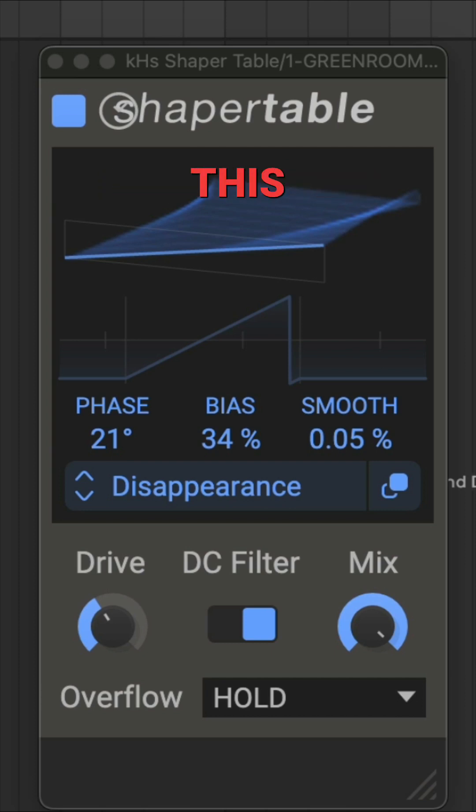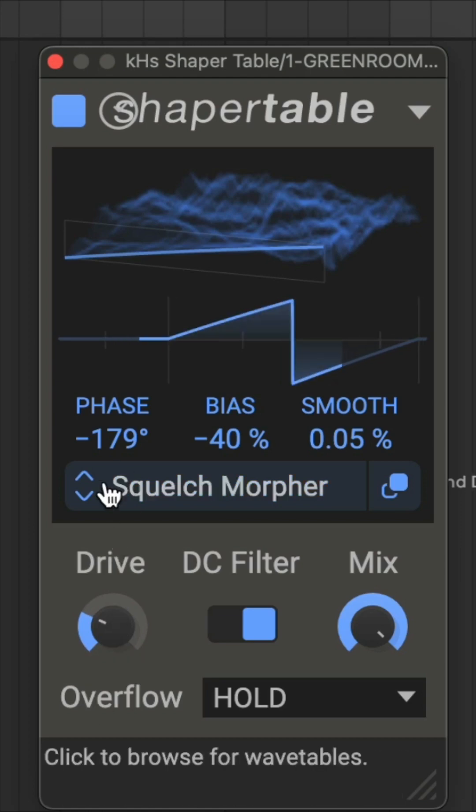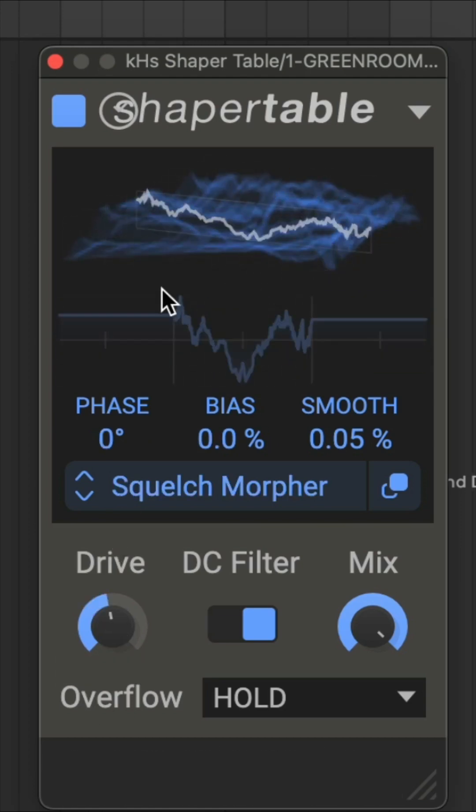You can really just destroy a bass sound with this, cruising over a wave table or increasing the phaser bias — it gets noisy. If you have the Killer Hearts bundle, it comes included, and if you don't, it's like 20 bucks right now. Definitely check it out, it's pretty cool.